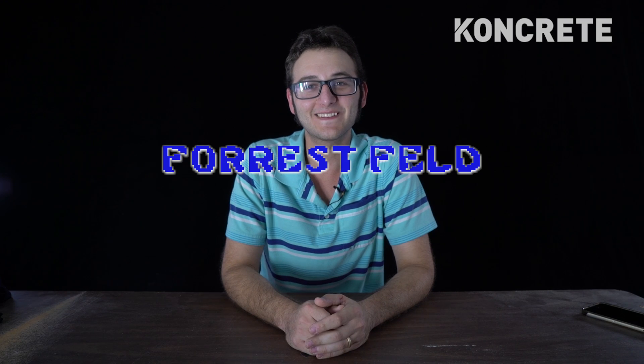I'm Forrest Feld. I unbox stuff. I fix stuff. I buy electronic stuff that's too expensive for my credit card. And I like the sound of the knife going through the tape on the box.